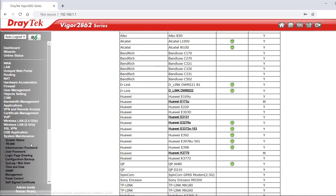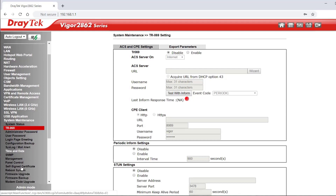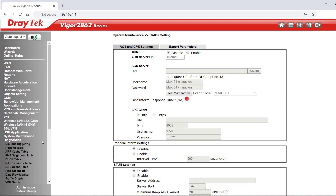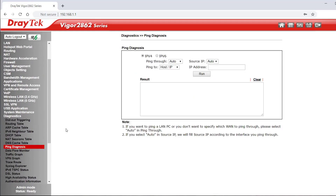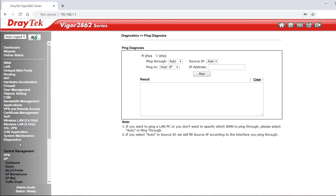System maintenance includes TR-069 settings for ACS2 management. Under diagnostics there are tools to check connections. Under central management you can centrally manage VPNs, wireless access points, and Draytech switches.